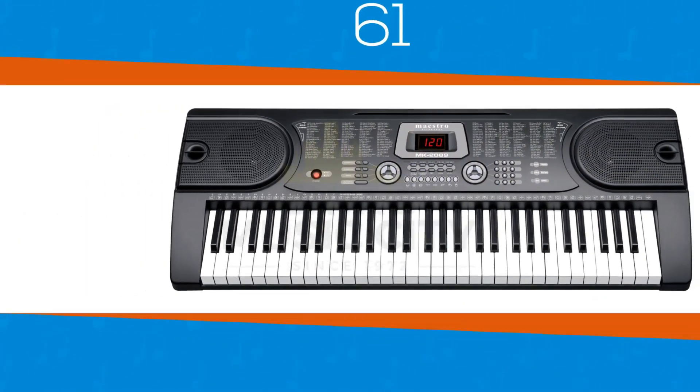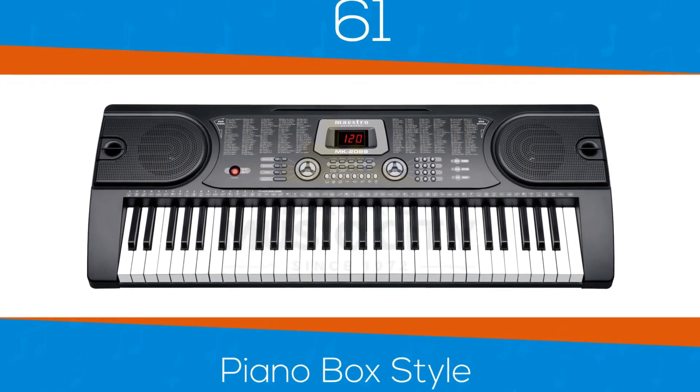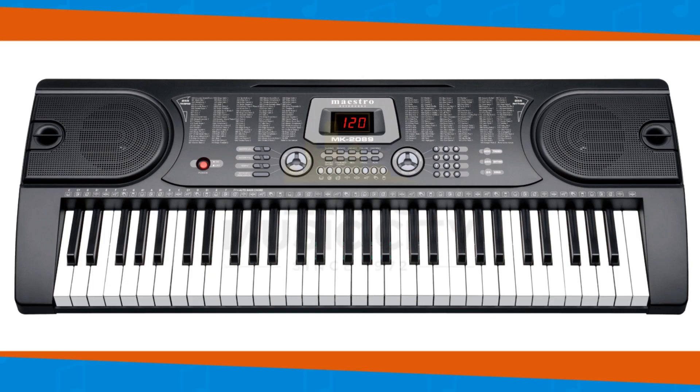It has 61 piano box style keys, like most found in higher priced keyboards, so that you can build up your confidence when you leap into the world of piano playing.